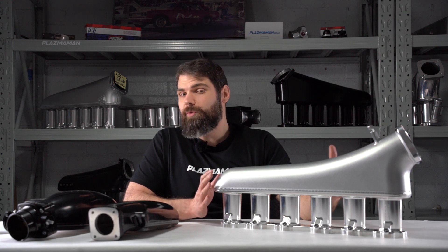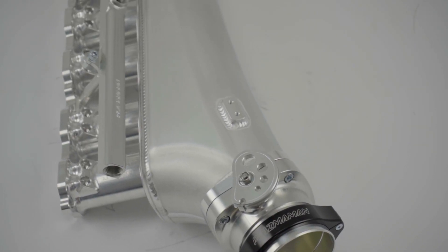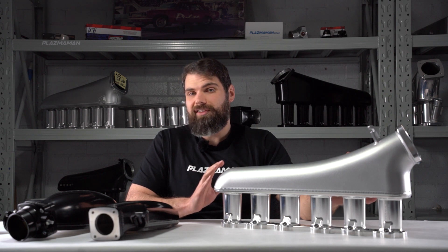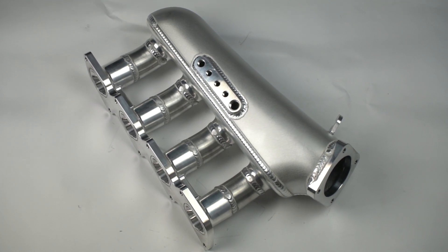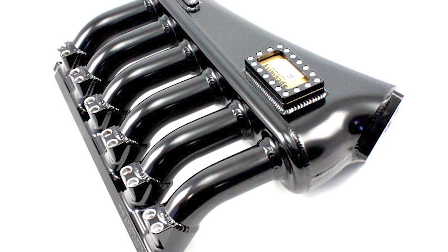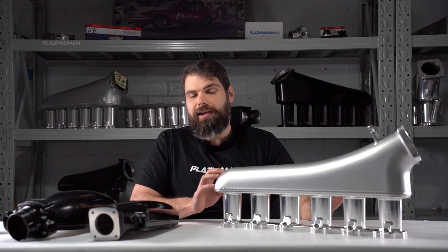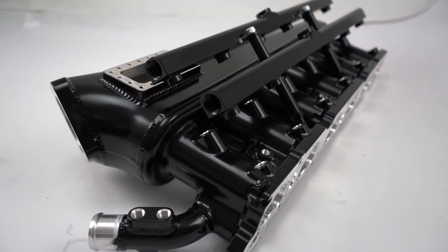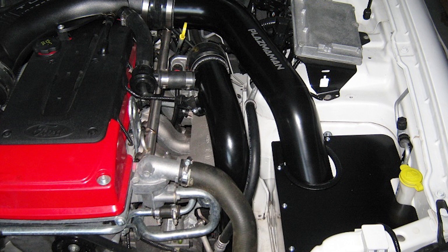With the full intake manifold, we have seen these still work really well on street cars, but generally it's with those that are making in the higher end of horsepower. In the case of the Barra intake manifold, we've seen these do really well on street cars making over 400 rear wheel kilowatts, sometimes less depending on your tune and setup. In most cases, the full intake manifold is going to be better for you when you have a lot of modifications done — larger camshafts, some head work, bigger turbo — when you're really pushing into the high end of horsepower. You're also going to have to judge it based on your factory intake manifold, as some factory intakes flow better than others. In the case of the Barra, we found that the FG standard turbo intake manifold actually flows rather well.